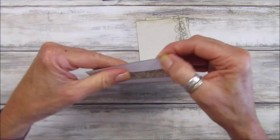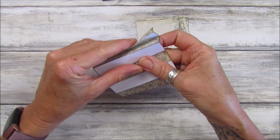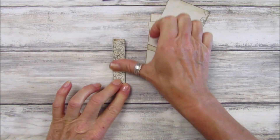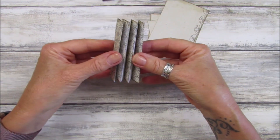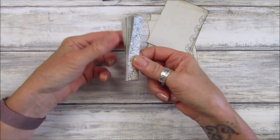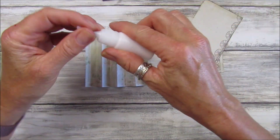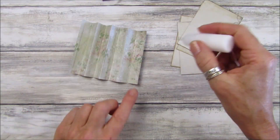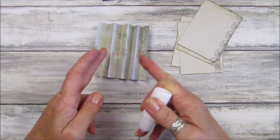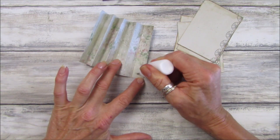So let's just concertina these up like that. I'm going to fold it up — concertina it up like that. Make sure it's all nice and flat. That is what we've got — a little concertina. Right, so turn it over and I'm going to just get some glue and then we want to glue these together like that so they stick.